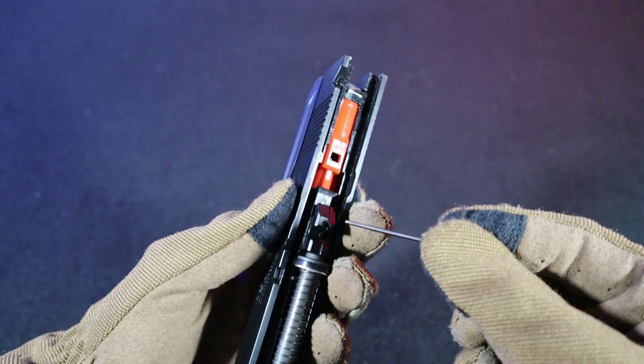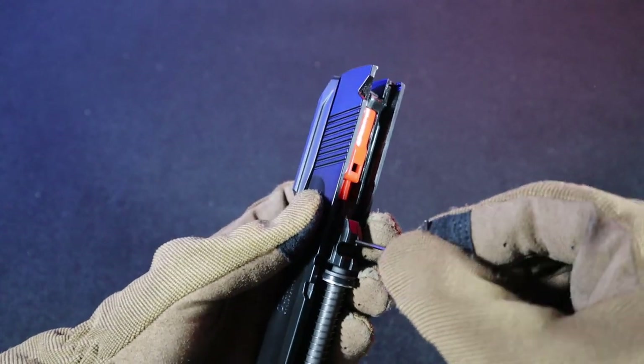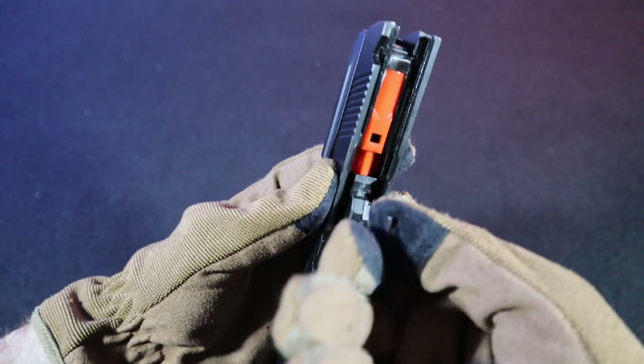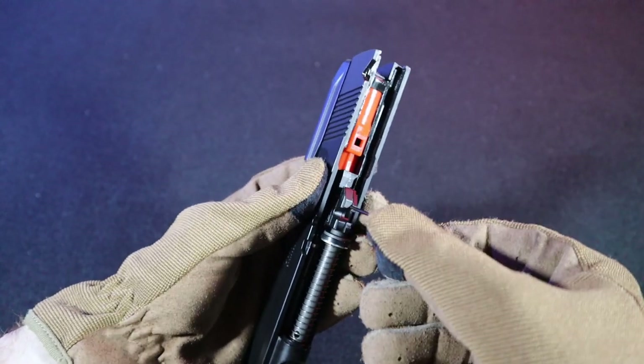The hop-up is adjusted using the Allen key from the kit — just insert it into the hole in the hop-up chamber. By turning to the right we increase the hop-up, and by turning to the left we decrease it.